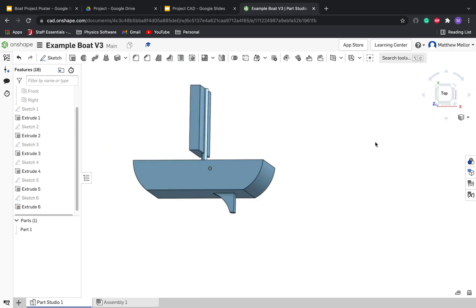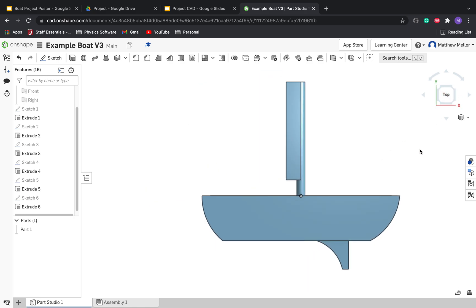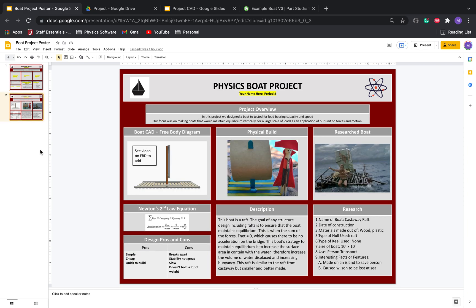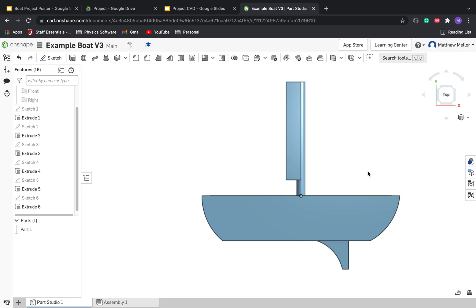And we have successfully made our boat. Only one last thing to do: click on Top View. Now that we have our boat from the side, go ahead and take a screenshot. Paste your screenshot right here, just like we've done with our simpler example. Not too bad — good job, guys. That was a difficult video. See you guys in class.